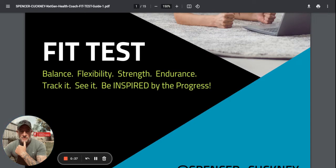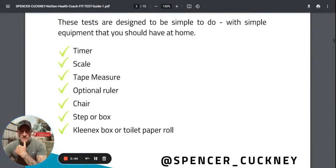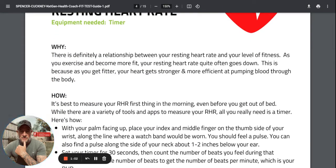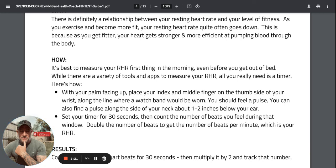We're looking at balance, flexibility, strength, and endurance. The first test is heart rate - things you need: a timer, scales, a ruler, a chair, step or box, and a toilet paper roll. Test one: you can do this first thing in the morning by using the arteries in your neck with two fingers - index and middle - or you can use your left wrist, placing your index finger on the thumb side. Set a timer for 30 seconds, count the beats, multiply by two. This will also be picked up in your sleep if you're wearing your watch to bed.